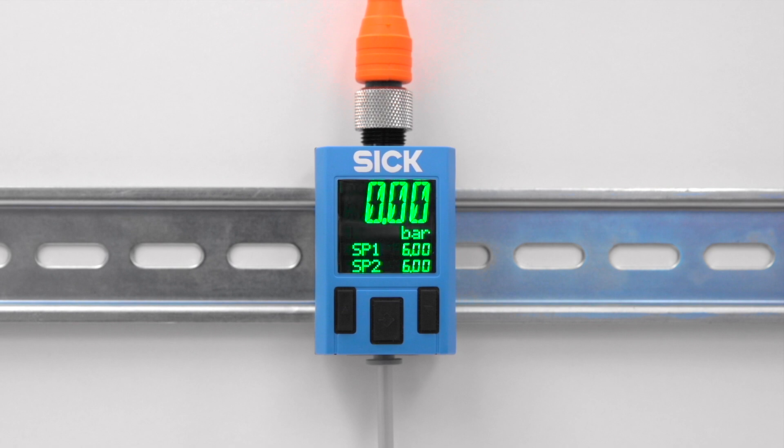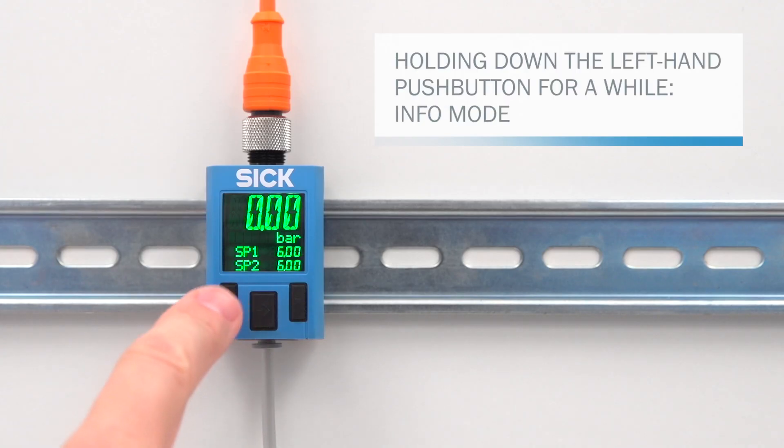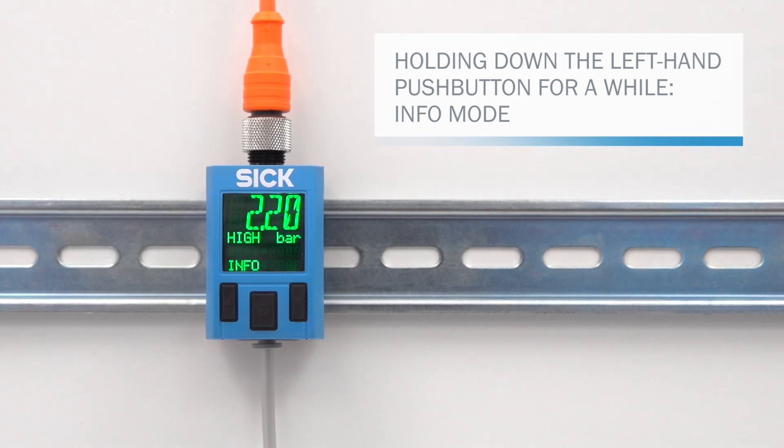Switch on the power supply. The PAC-50 is now ready for use. Holding down the left-hand push button for a while brings up the info mode. The display will now show important device settings one after another, such as the set switching points. Subsequently, the pressure switch returns to the display mode.